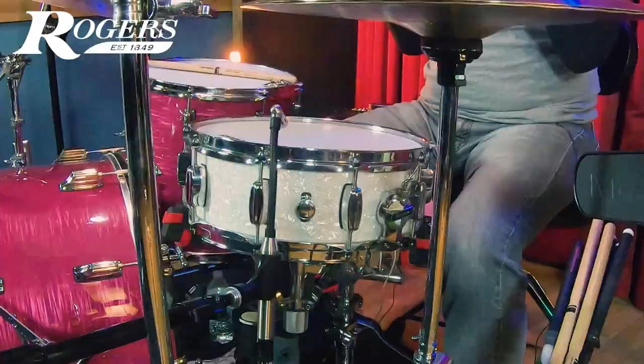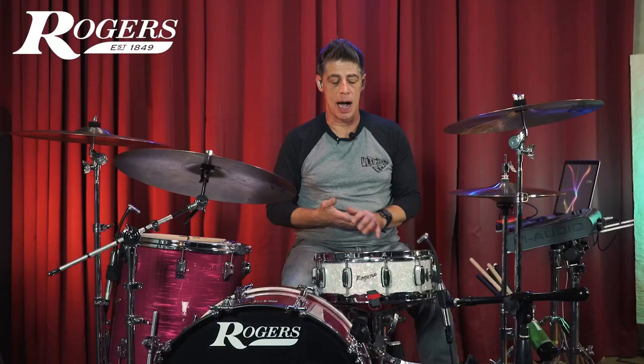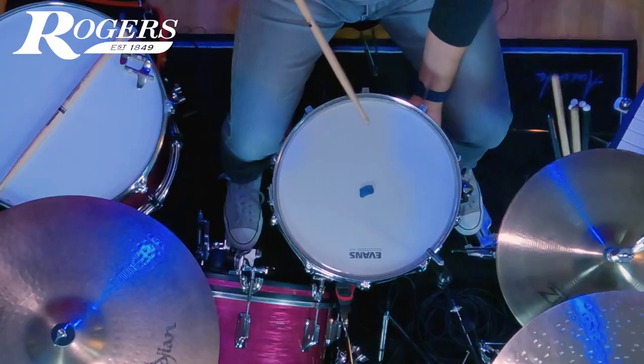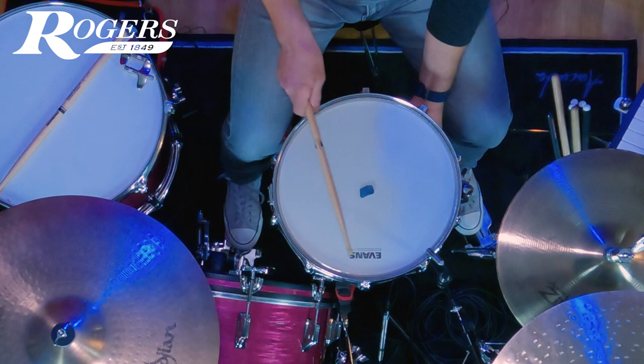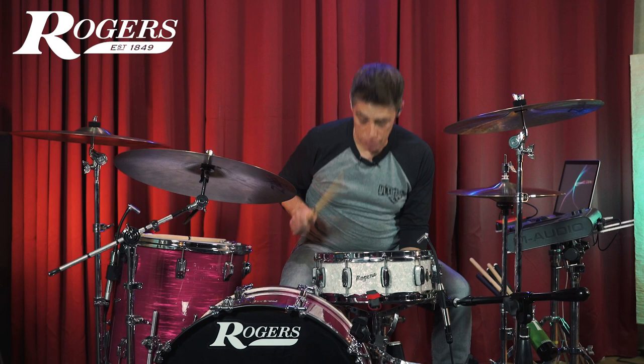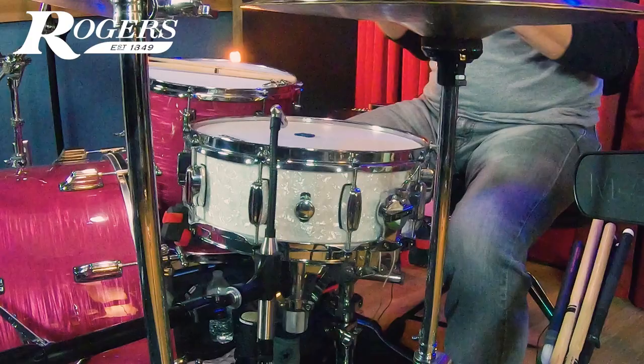Here we are with the 10-lug Dynasonic. This drum did exactly what I expect a snare drum that's gone through a gig to do — I find it so often on everyone's snare drums, it's kind of the first thing I look for. The concept I'm talking about is every other one, or a star pattern. I'll put a moon gel in the middle and tap around, starting with the tension rod directly across from me. You can hear that every other one is high and every other one is low. The question is: where do we go with that? How do you deal with it?